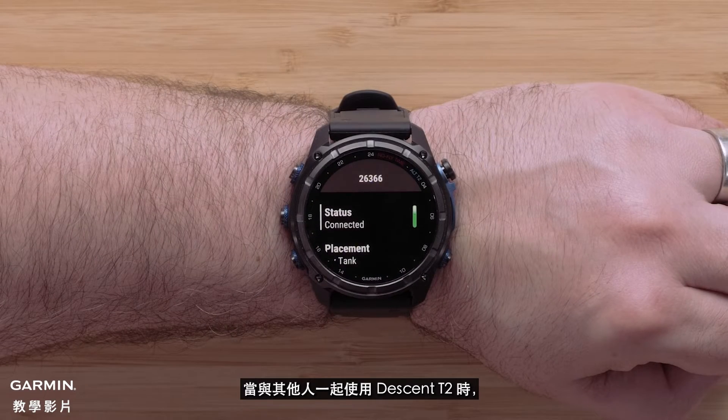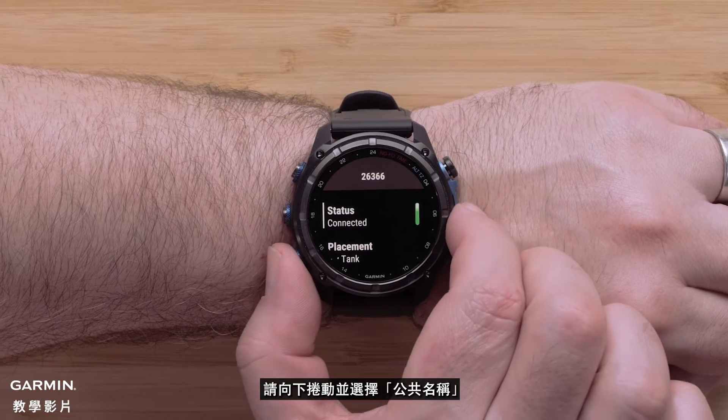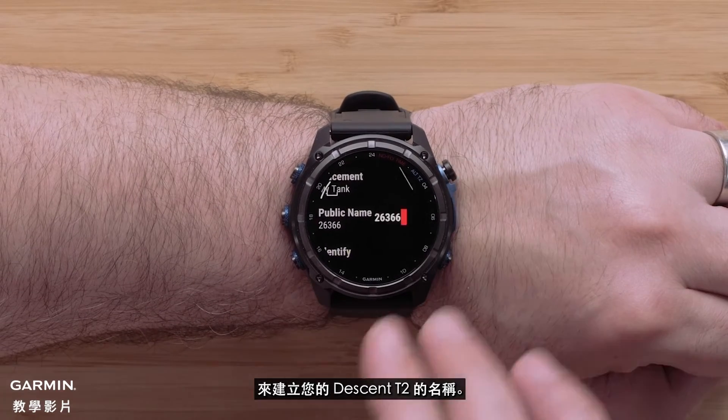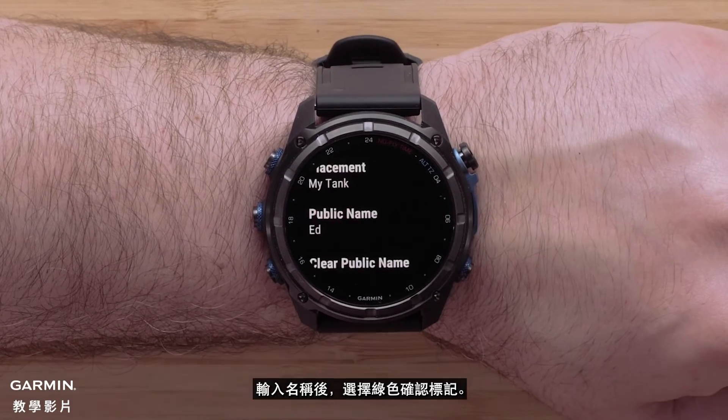When using the Descent T2 with others we recommend changing the name for ease of use. To do so, scroll down and select public name to create your Descent T2's name. After entering in the name, select the green check mark.